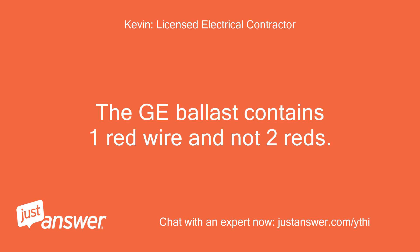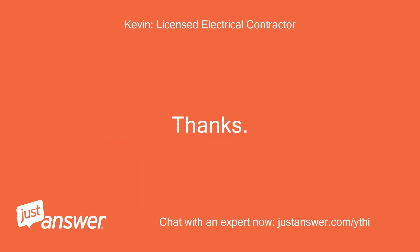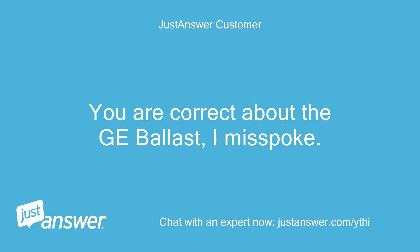The GE ballast contains one red wire and not two reds. Connect and wire the new ballast as shown in the diagram below. Reply back and let me know how you make out and we can take it from there if necessary. Thanks, Kevin. You are correct about the GE ballast — I misspoke.